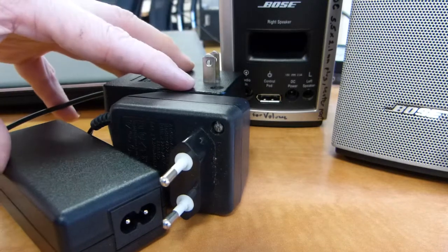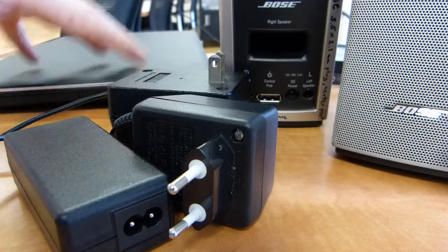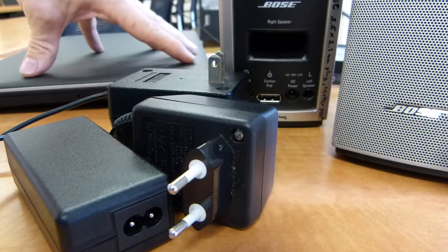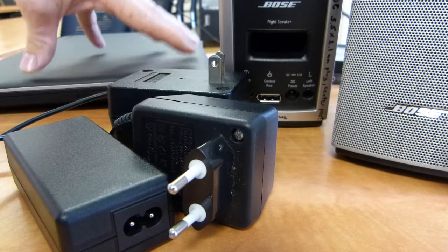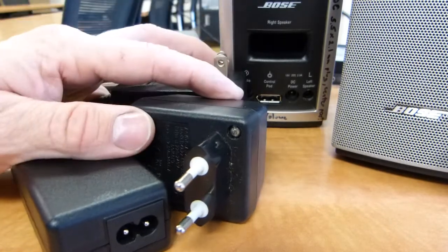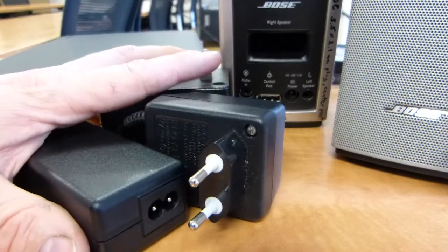Proper replacement of these external power supply units will be considered not a bush fix, and by proper replacement I mean powering your electronic devices safely and reliably at the proper voltage. First things first, a little bit of terminology about these external power supply units.